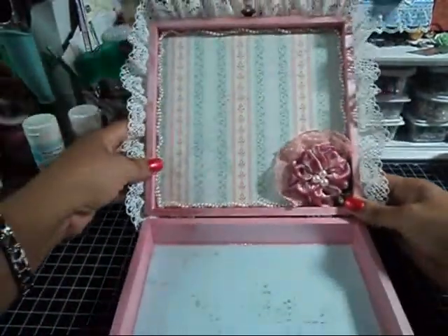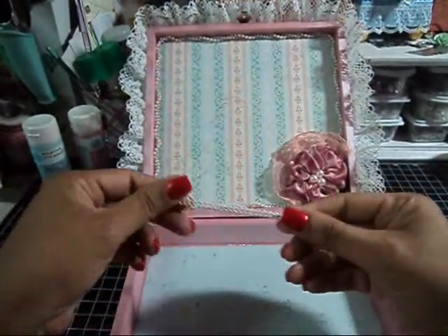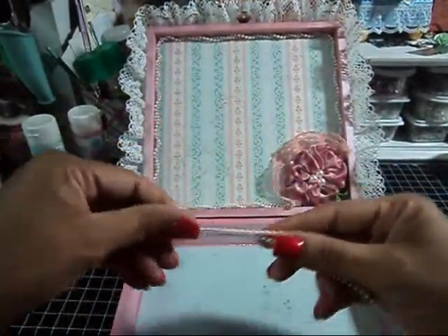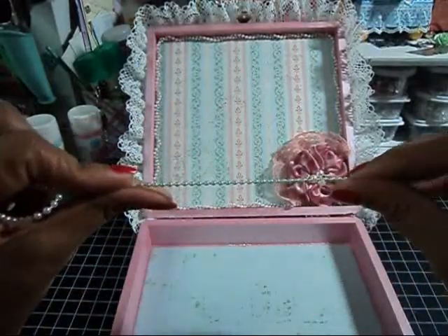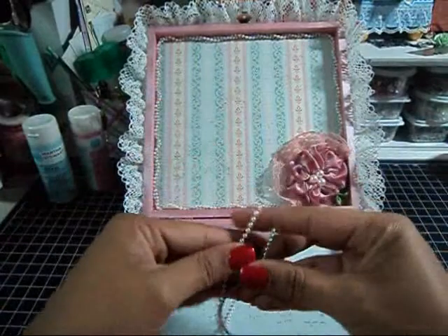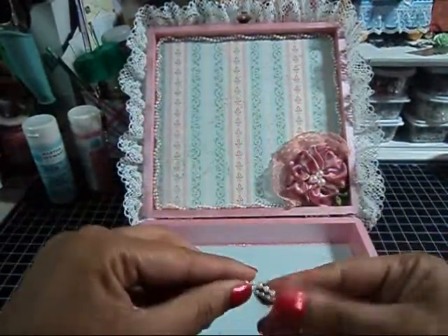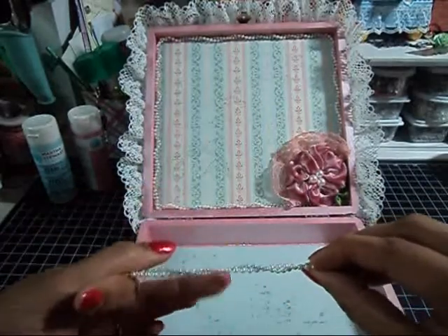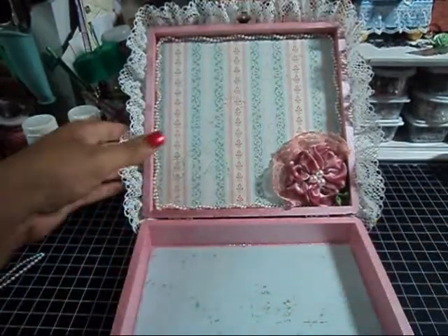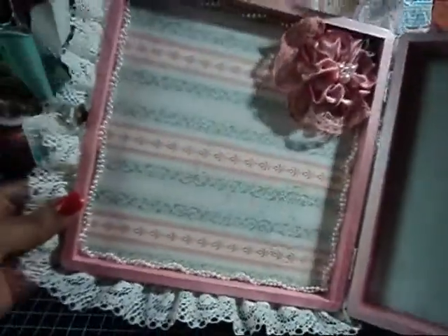For the trimming going around the sides of the box, I took some pearl trim — this is the mint from Formosa Crafts, and again, the pink. All I did was I just twisted it up and stuck it around the sides of the box. I really like the way that came out.